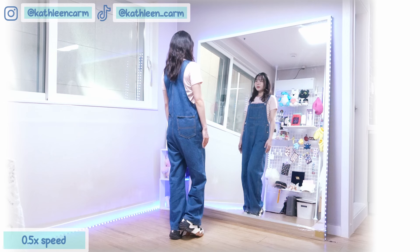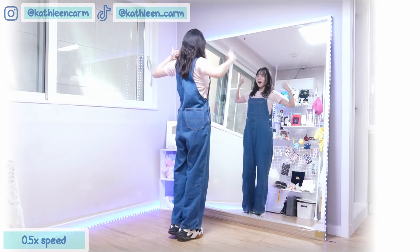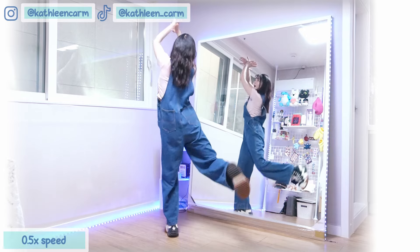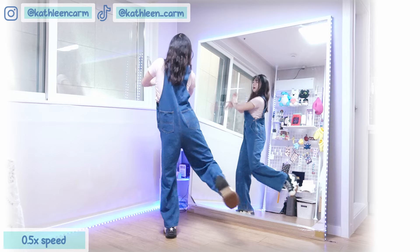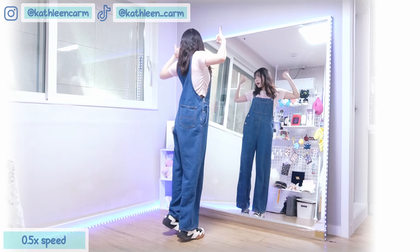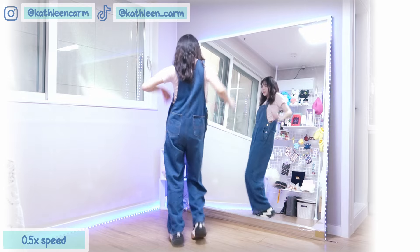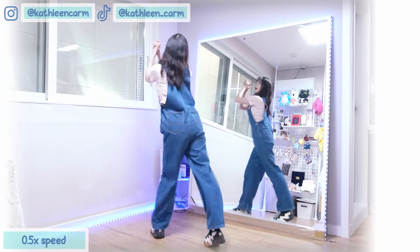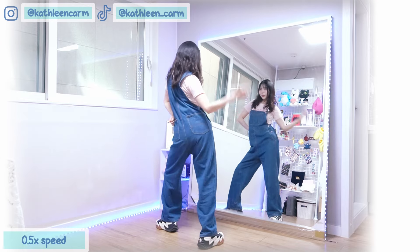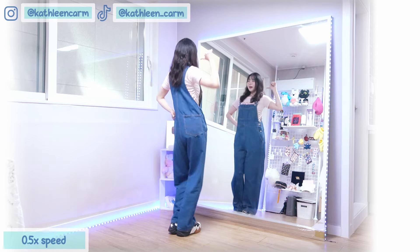1, 2, 3, 4, 5, 6, 7, 8, 1 and 2, 3 and 4, 5, 6, 7, 8, 1 and 2, 3 and 4, and 5, 6, 7, 8, 1 and 2, 3, 4, and 5, and 6, 7, 8, 1, 2, 3, 4, 5, 6, 7, 8.